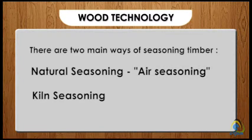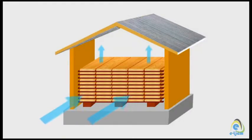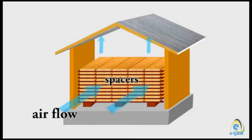Natural seasoning is also called air seasoning. In this case, we use a neatly built shed with metal covering and not much side covering so that air can pass through. The ends of each piece of board are sealed to prevent the timber from drying out from its ends, which can result in splitting. Blocks are placed on the ground to elevate the timber off the floor.